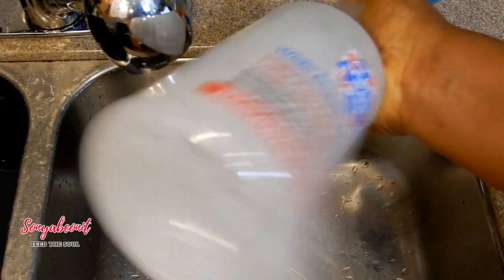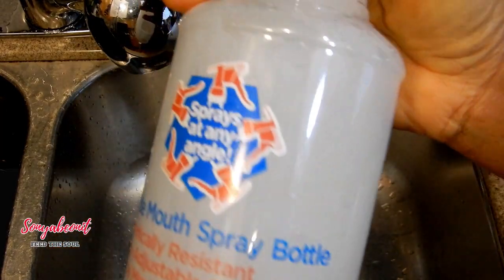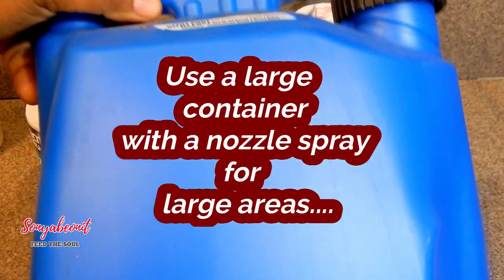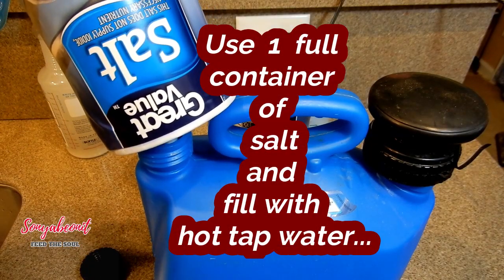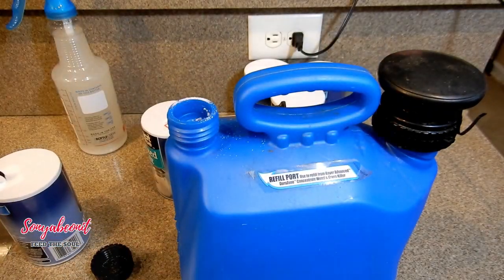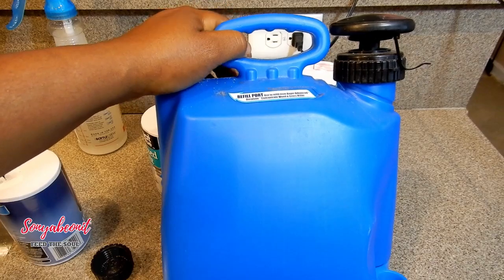Now you see the salt at the bottom — you want to shake that up very well and let it dissolve. This is only pure salt, nothing else. I poured the entire container of salt inside my larger container. I'm going to take this over to my sink and fill it up with regular hot tap water.